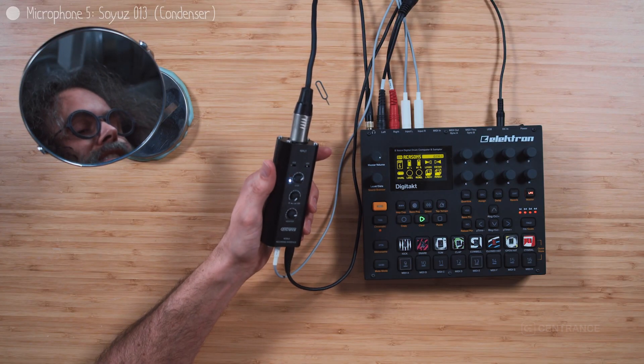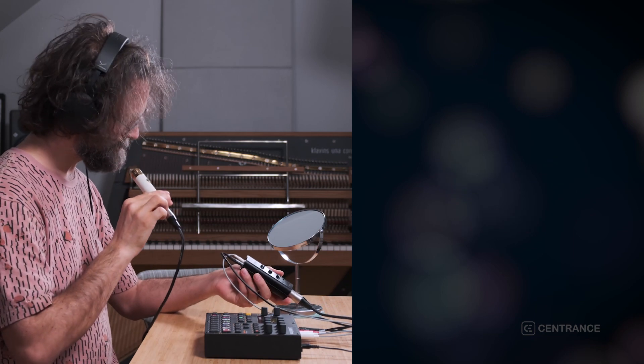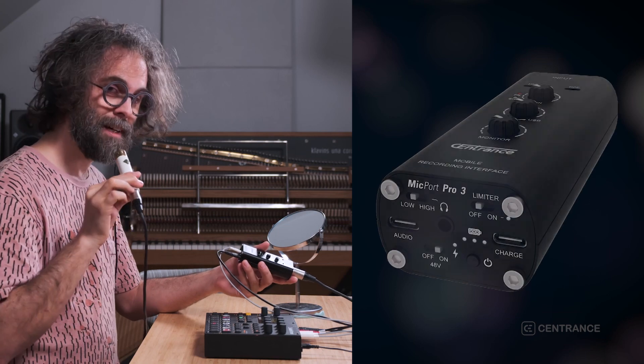I didn't know about Centrums till — actually a couple of weeks ago. Micport Pro, the way to go.